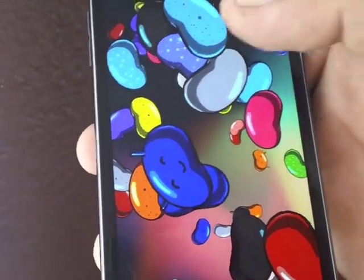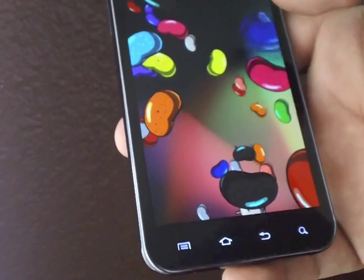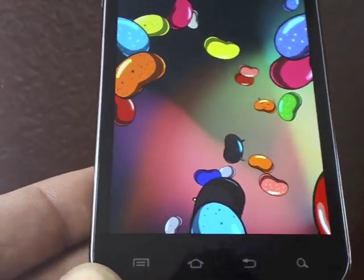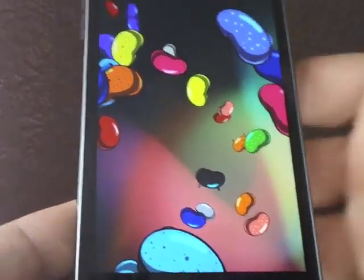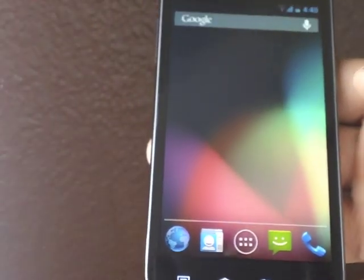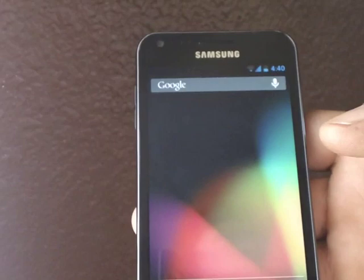There you go guys — Jelly Bean on the Epic 4G Touch. Now remember, this got out of the beta stage; it is Release Candidate 1 now, RC1. They did have a lot of improvements on this ROM. There is one thing I did find though — the Bluetooth for media is not working yet.